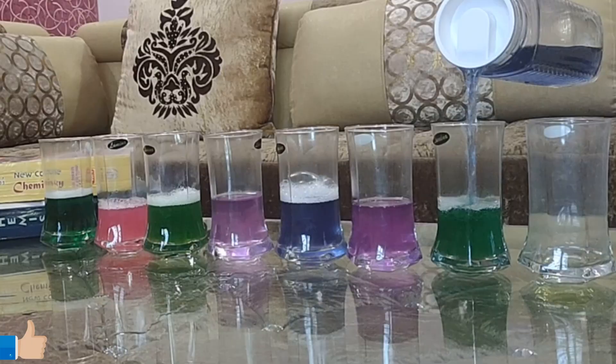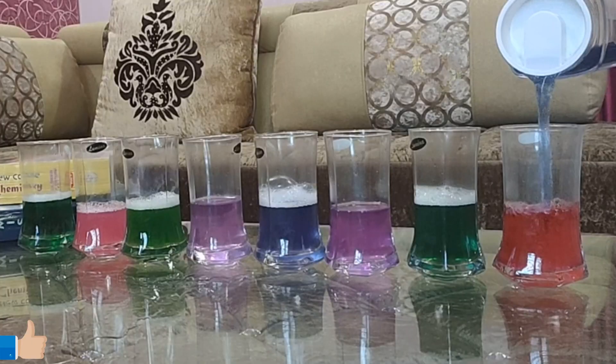In the eighth glass, I added bathroom cleaner. These products are all available in your home, so it is very easy. Remove the extract from red cabbage and become the magician!